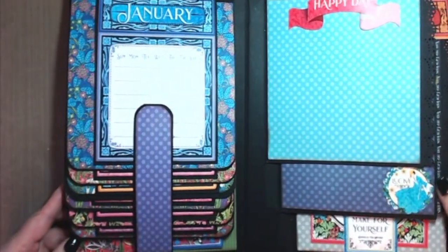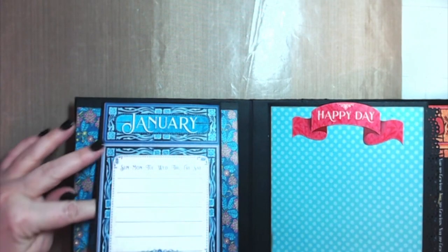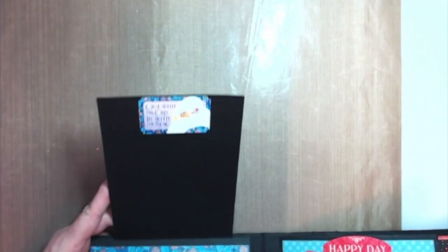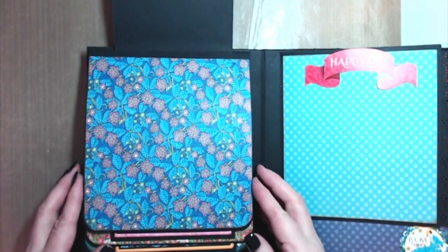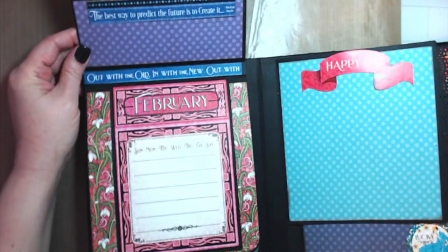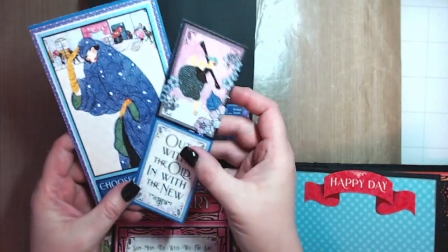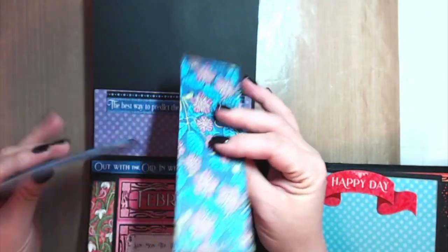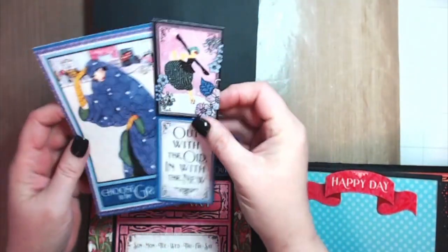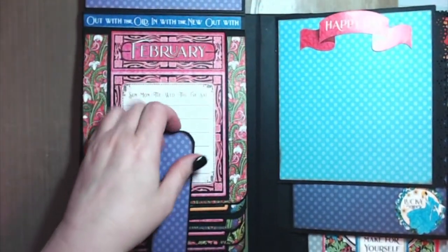Let's start with January. You can see this is one of the cut-aparts — it's a four by six — and you flip it up. I used one of the stickers that says 'Out with the Old, In with the New.' There's a magnet closure, so that is the reverse side for the month of January. I decided to add a pocket to the waterfall flap, and I just took a couple of the cut-aparts that are too beautiful not to use.